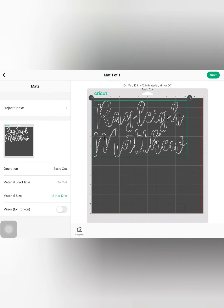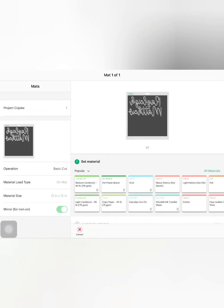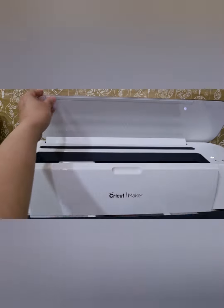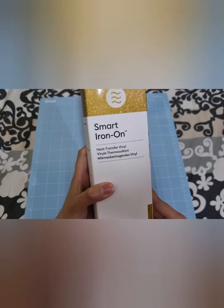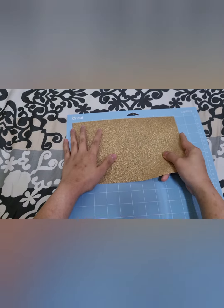We will be cutting an iron-on material, so always remember to turn the mirror button on. Now we will be selecting the glittered iron-on for our material. To prepare my iron-on vinyl, always place it shiny side down on the mat.